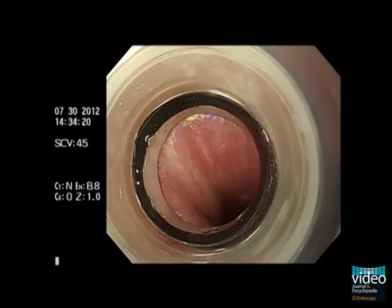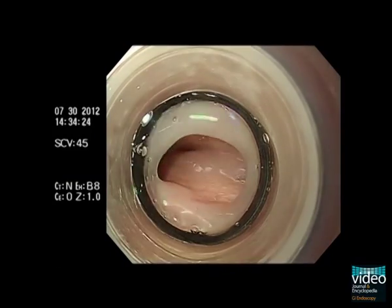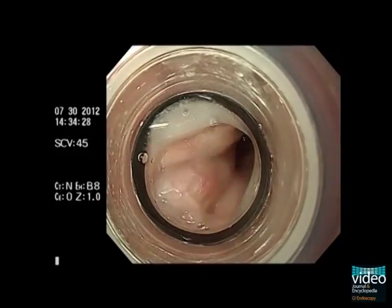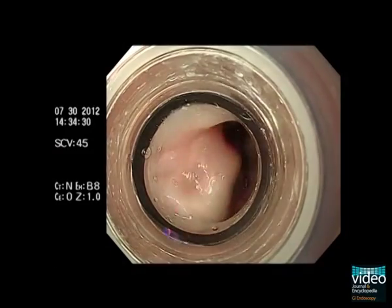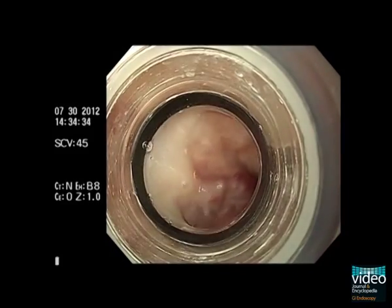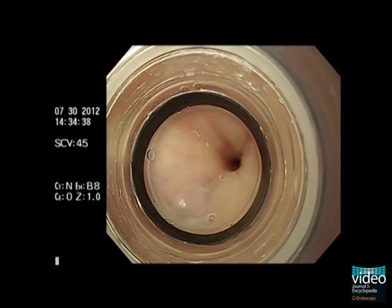The ligation procedure starts from the most distal varicose vein and moves up towards the mouth. Once the varicose vein is ligated, the endoscope should not advance distal to the ligated area because this may cause band dislodgement. We usually place 4 to 6 bands in one session and repeat the procedure every 2 to 4 weeks.